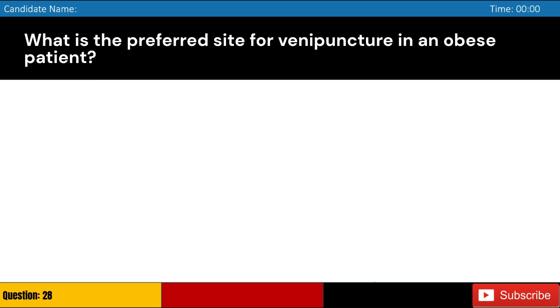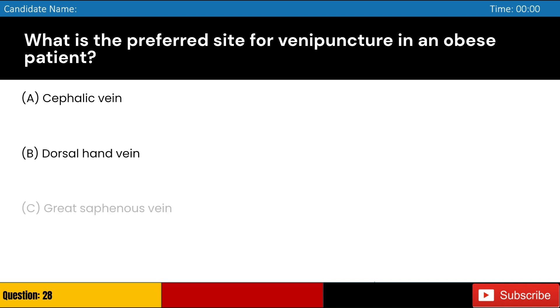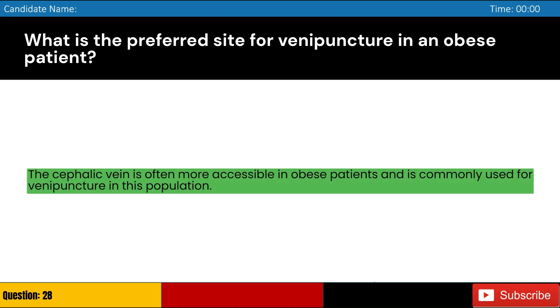What is the preferred site for venipuncture in an obese patient? Answer: A. The cephalic vein is often more accessible in obese patients and is commonly used for venipuncture in this population.